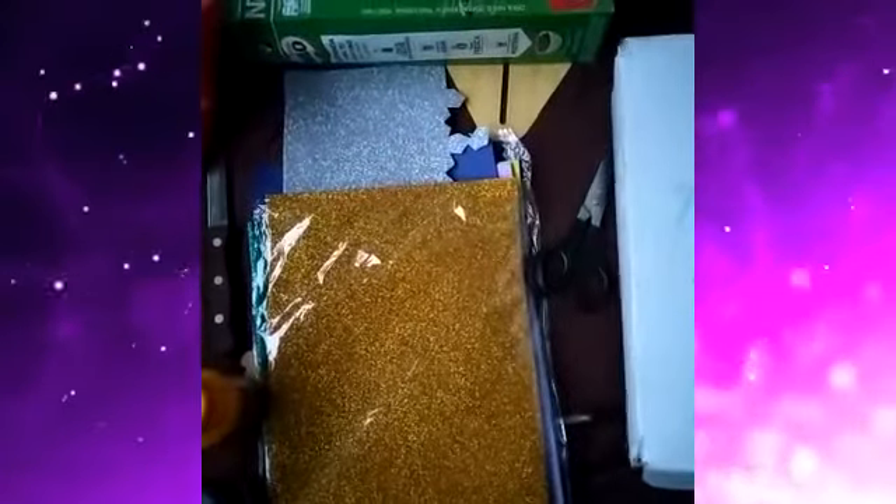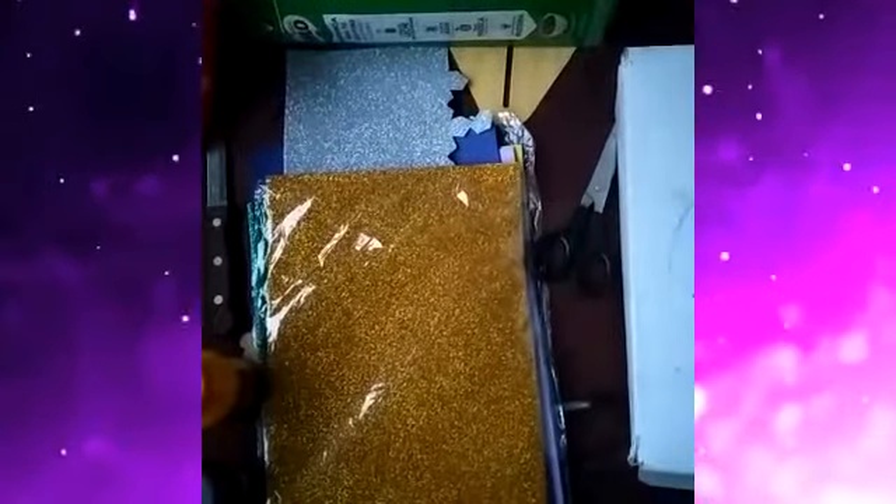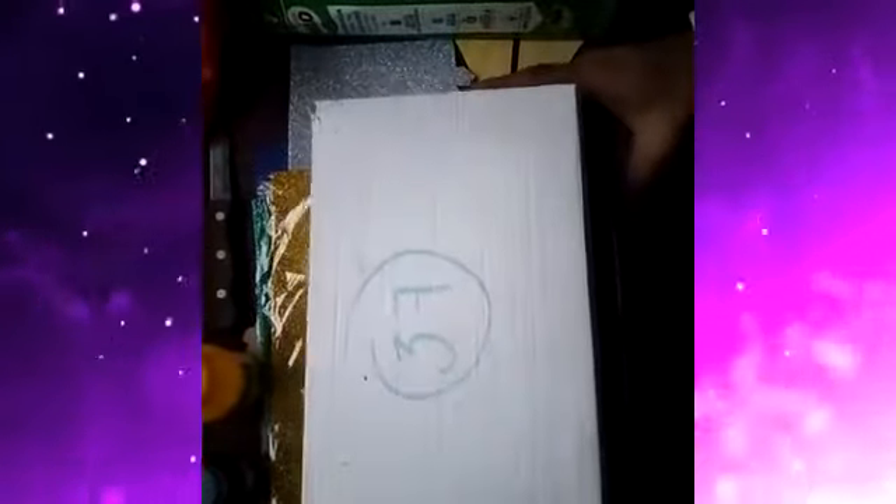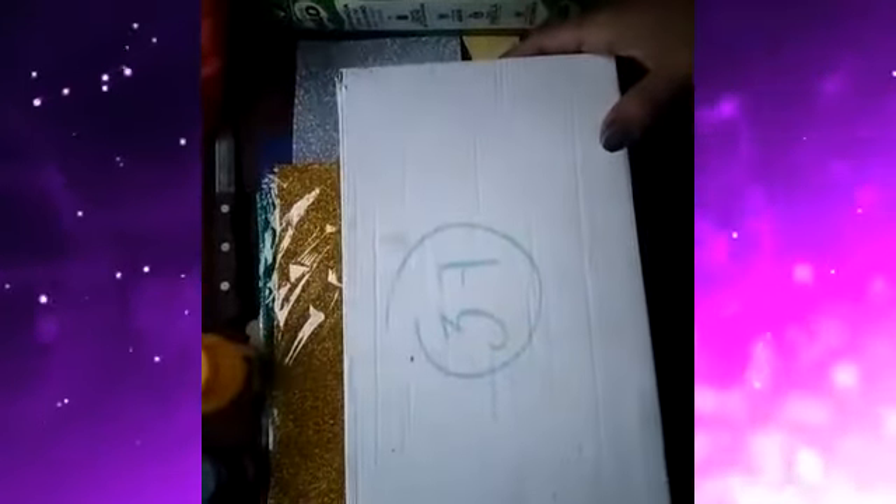Estos son los materiales que necesitas para realizar una obra de teatro de sombra. Lo primero es una cajita de cartón, de zapatos. Puede ser grande, pequeña o mediana, o el tamaño que tú desees hacer.